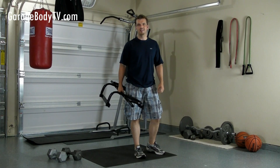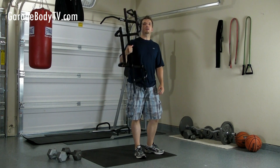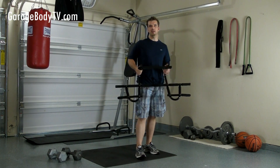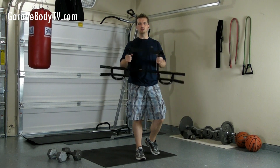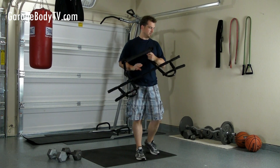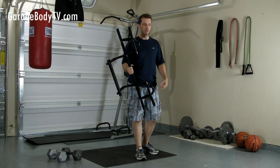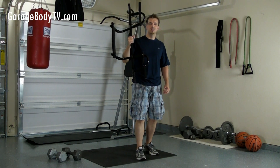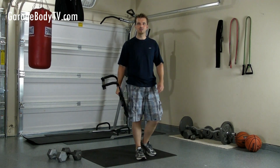Hello, welcome to GarageBodyTV.com. Today I'm going to be talking about the P90X Chin-Up Bar and the different exercises that you can do with this. I'm going to be showing you 10 exercises that you can do for a full body workout using only the P90X Chin-Up Bar. Come along.